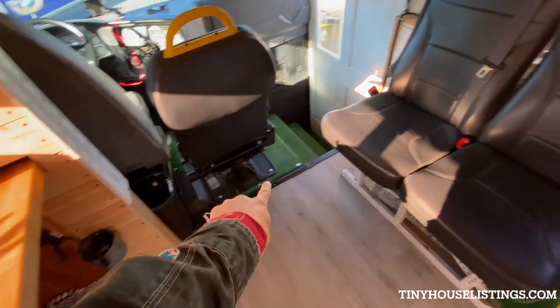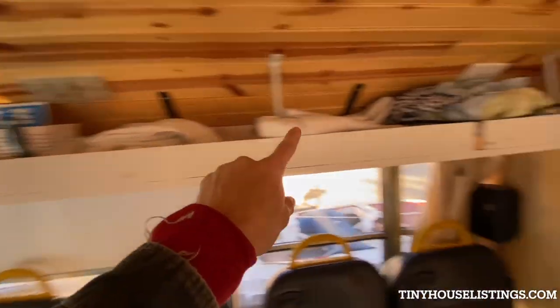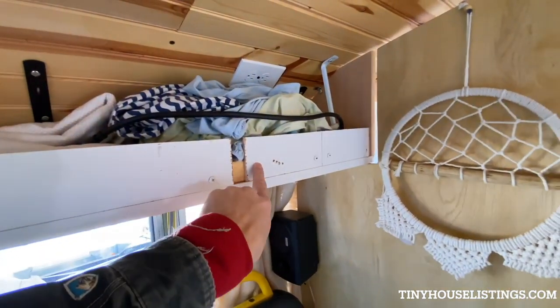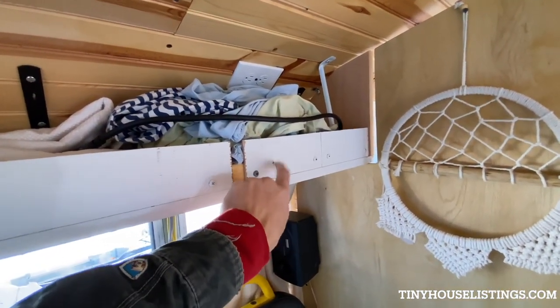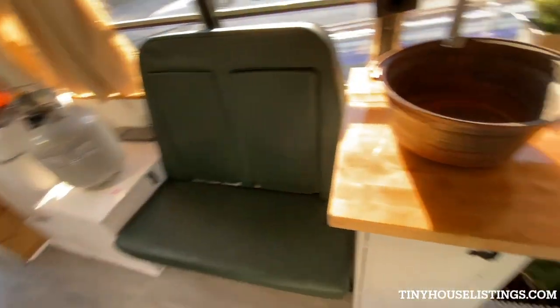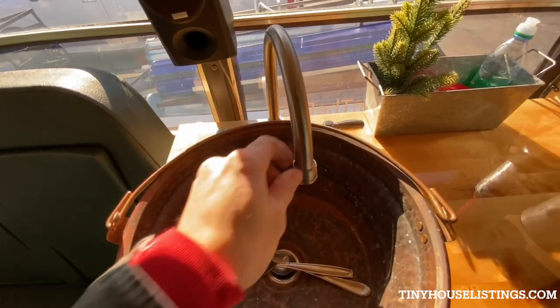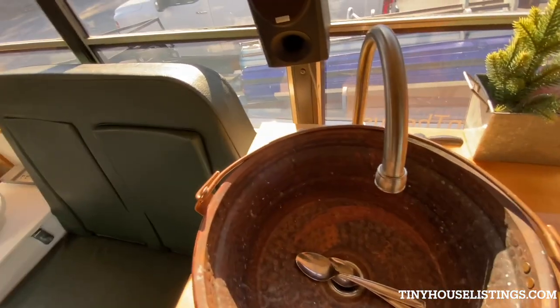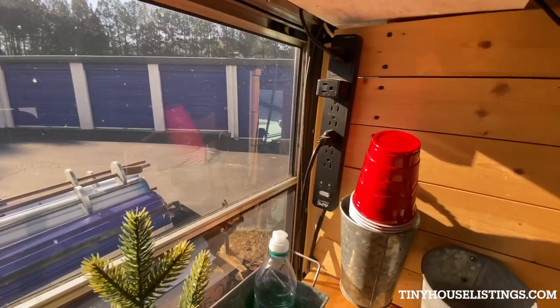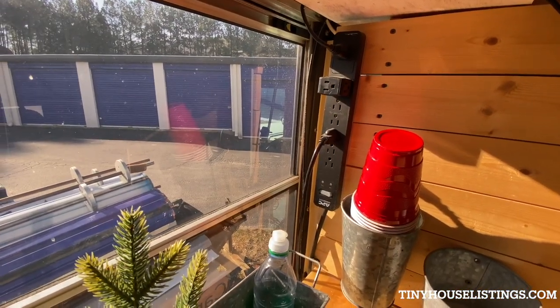I have one monitor there and a splitter with a cord that runs up to here. I pulled the second monitor out because I'm an editor and I needed to use this monitor — but there was a monitor that went there for the kids. There's running water for here and the bathroom, which I'll show you in a second. And more AC outlets — can never have too much power.